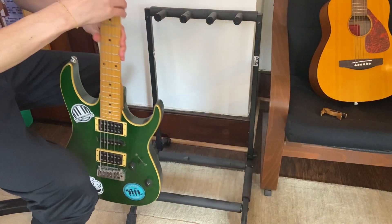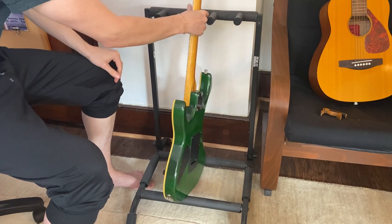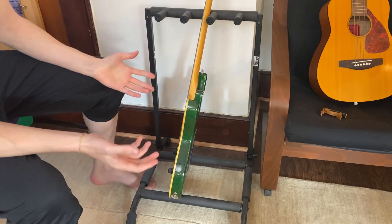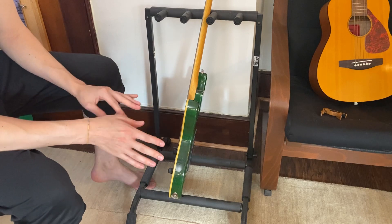If you take one of the guitars and place it on the guitar rack, it has a soft exterior which helps keep the guitar from getting any scratches on it, or having anything rub up against it as well.